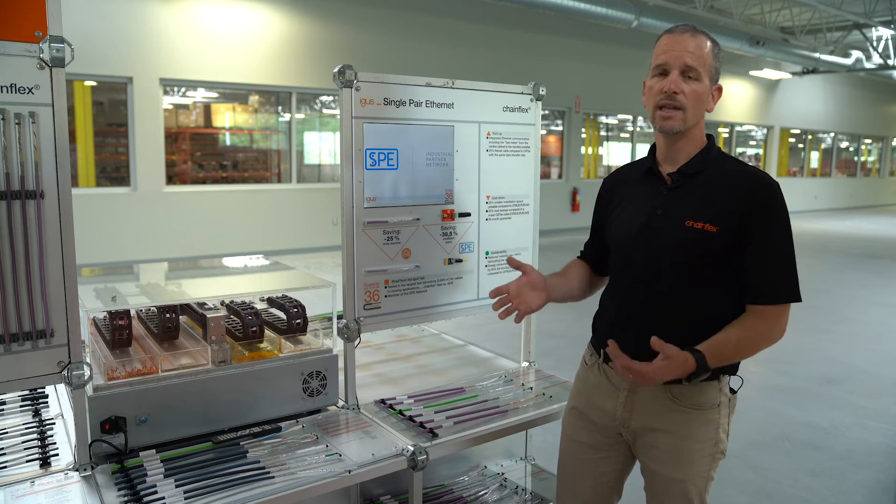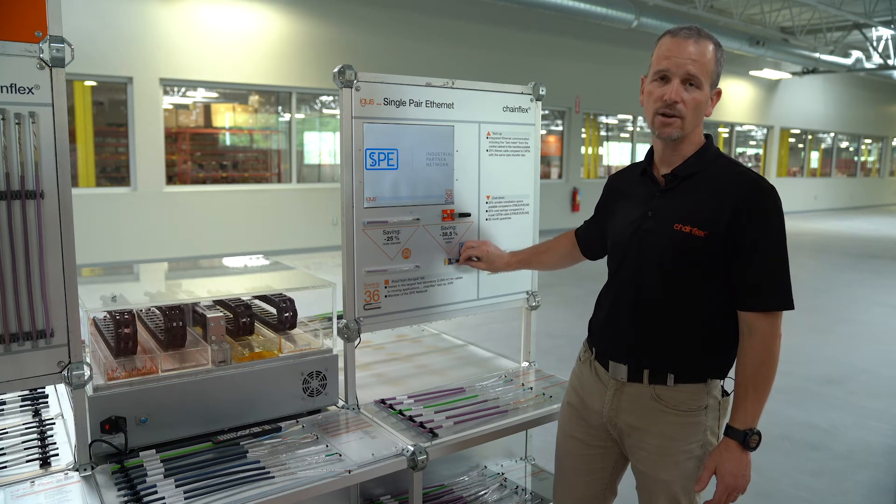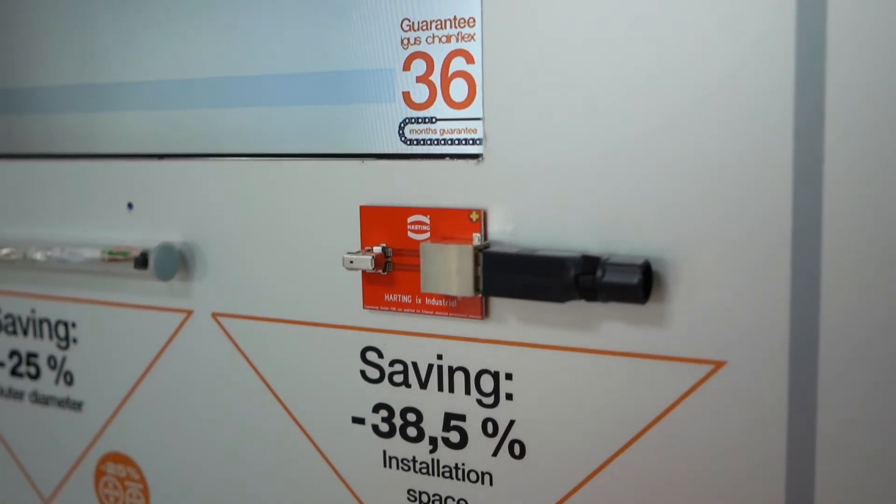On the connector side, you're going down from an RJ45 to a new connector, with 90% installation space savings.